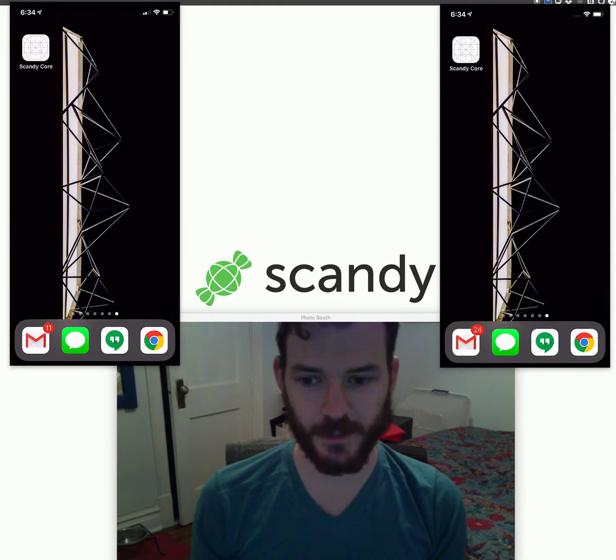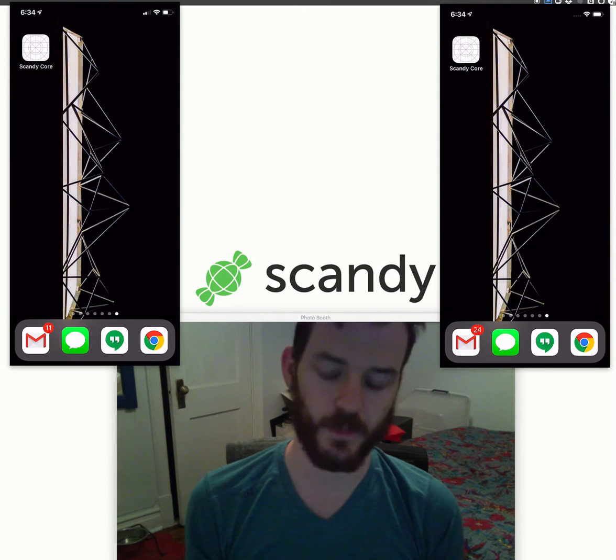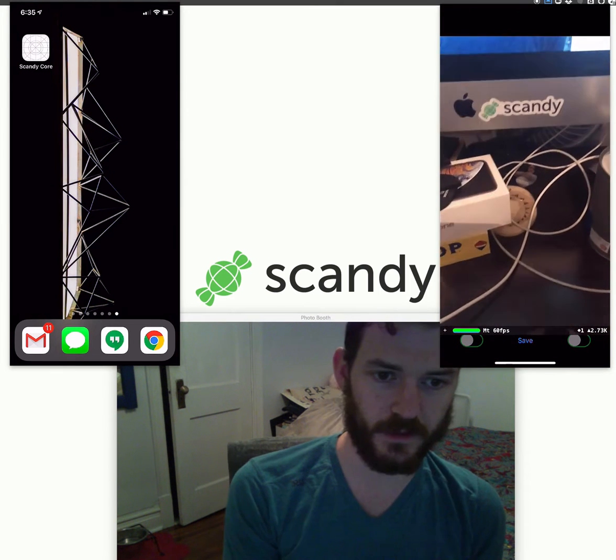Hey there, I have a new demo from Scandi. We've got our old iPhone 10, new iPhone 10s, and we're going to show you a thing that we just made. This is the standard AR kit view, which if you've done anything with AR kit, you'll recognize this.